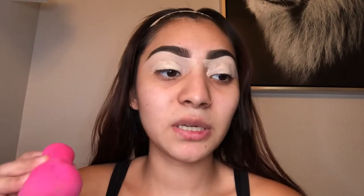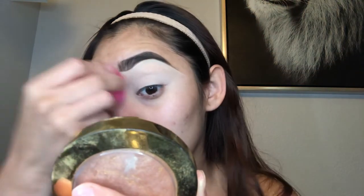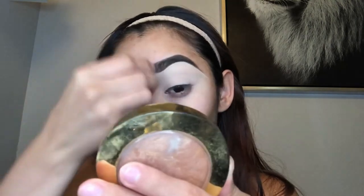I have a sponge — a beauty blender — it's already damp. I'm going in with the Milani Everyday Eyes and a fluffy brush. This is the ELF concealer brush. Then I'm getting the Porefessional primer.